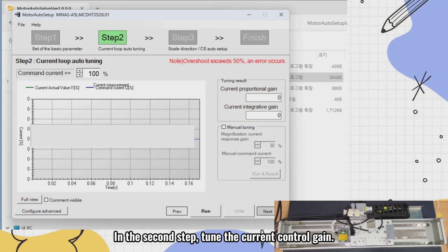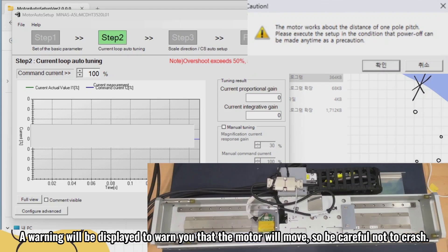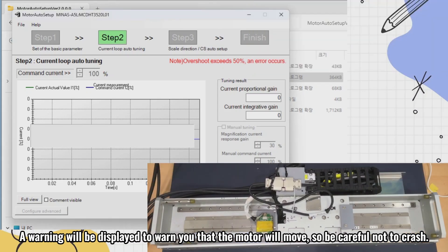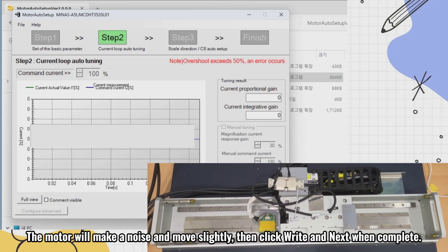In the second step, tune the current control gain. If there is no load, run at 50% to 100% rated current. Click run at the bottom right to run. A warning will be displayed to warn you that the motor will move, so be careful not to crash.